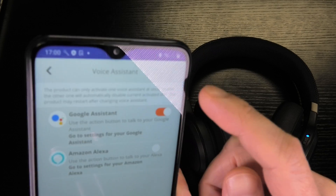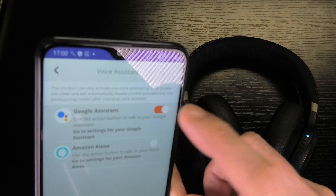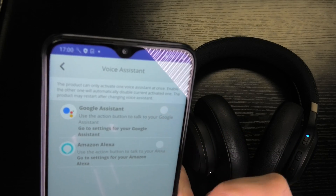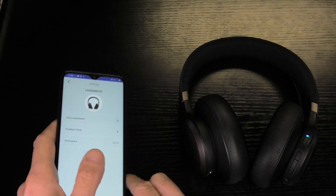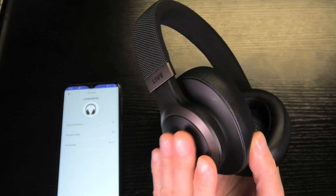There's Google Assistant or Amazon Alexa shown here. Google Assistant is enabled right now, so if you select this and disable it, then when you touch the sensor on the side of your headphones, it's not going to activate Google Assistant anymore.